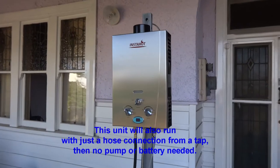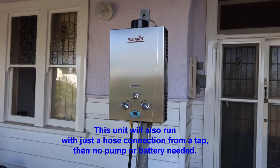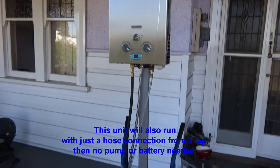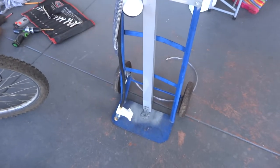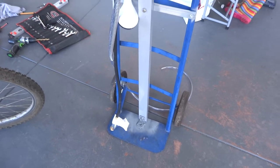And this is the unit here, as you can see from the trolley. I endeavour to put a battery on there, because I've got a pump and it will draw water from the bucket.